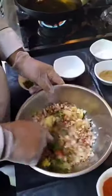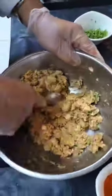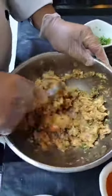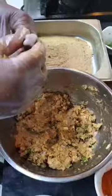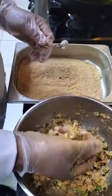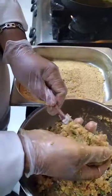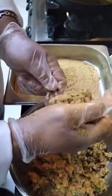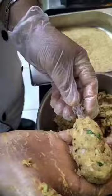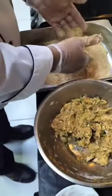Mix, mash into a paste, and add chicken. I am going to fry it in the pan.